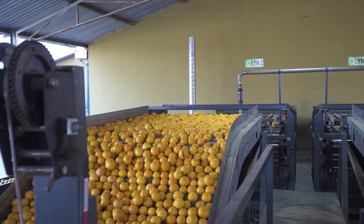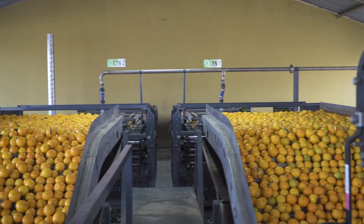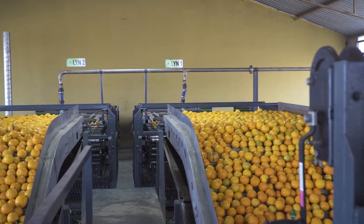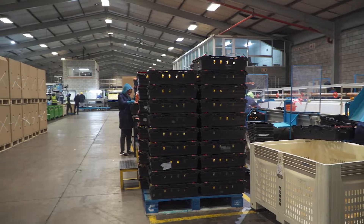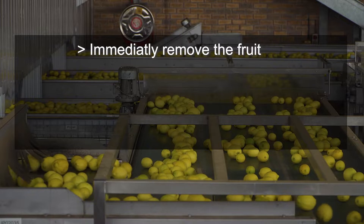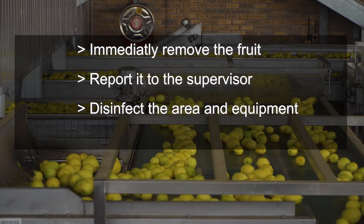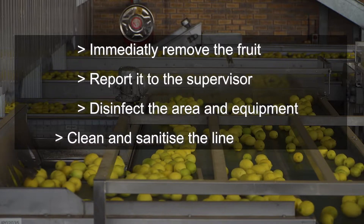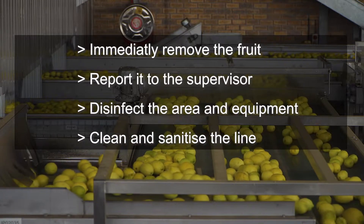Sometimes severely contaminated fruit is missed during pre-sorting. If such fruit is found on the grading line, in a packing bin, or anywhere else in the packhouse, immediately remove the fruit, report it to the supervisor, disinfect the area and equipment, and at the first available opportunity, clean and sanitise the line.